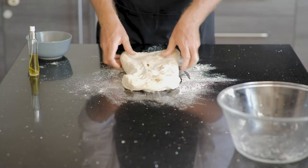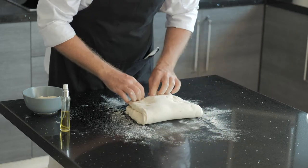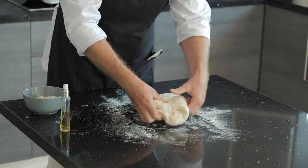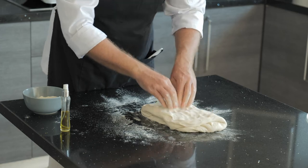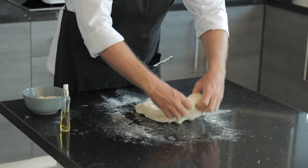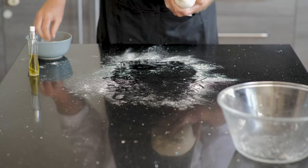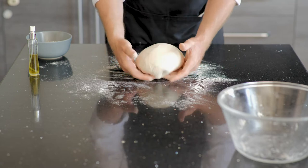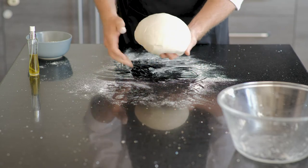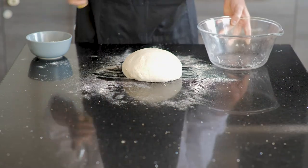The second fold is a little bit lighter, so we're not going to pull it out as much as we did the first time. We're going to fold it twice into itself, and during every fold slightly massage it out, then roll it up and tuck under the edges. The dough goes back in the bowl for another 30 minute rest.